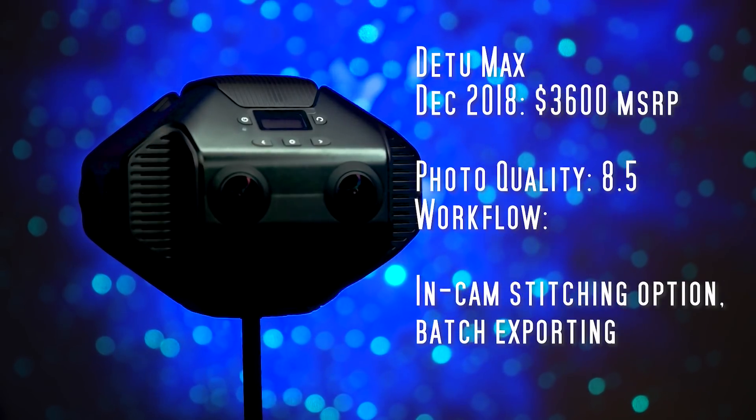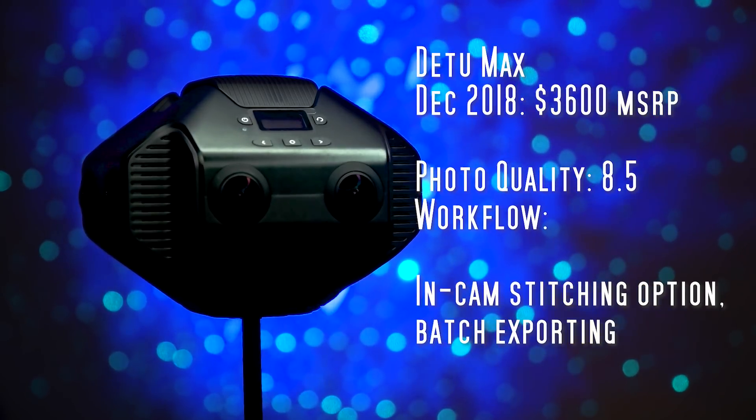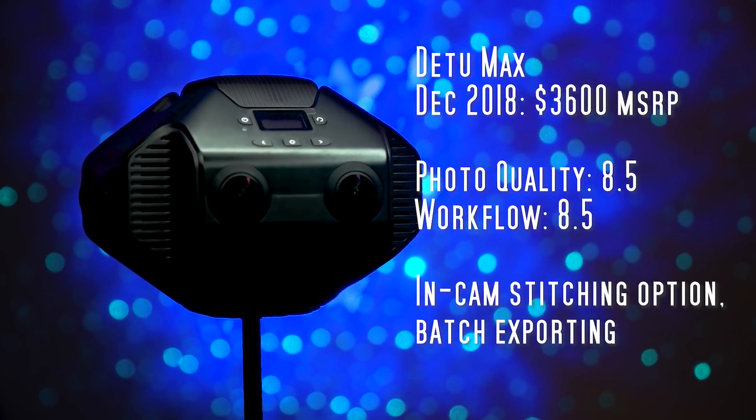In terms of workflow, the D2 Max is excellent because it has in-camera stitching with optical flow. It also has the option to do batch exporting. For these reasons I rated the workflow at 8.5.